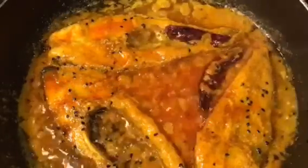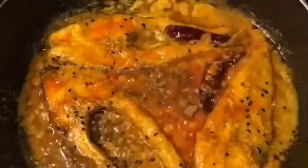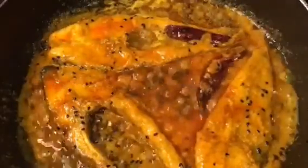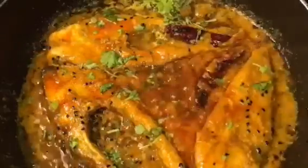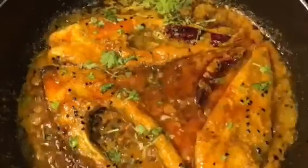In this stage we are going to put one teaspoon of garam masala powder. Add some chopped dhanyapatta or chopped coriander leaves, and one teaspoon of ghee into it.